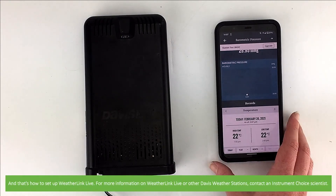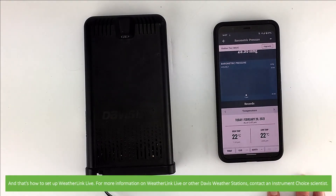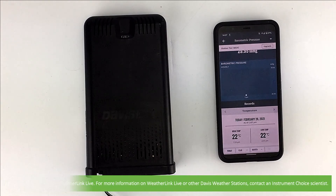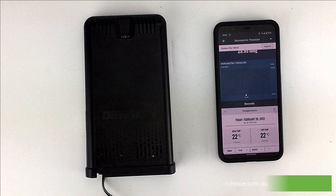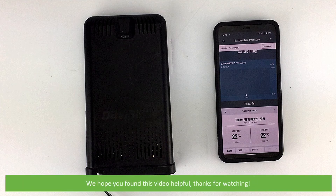And that's how to set up WeatherLink Live. For more information on WeatherLink Live or other Davis weather stations, contact an Instrument Choice scientist. Call 1300 737 871 or email customer-service at instrumentchoice.com.au. We hope that you found this video helpful.